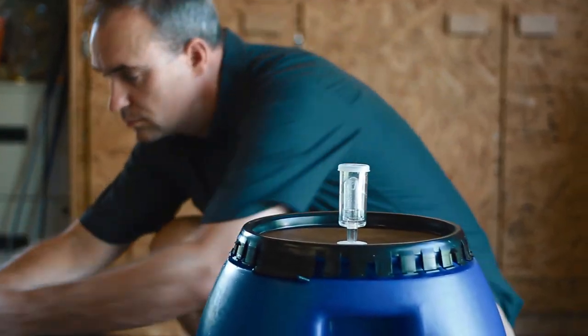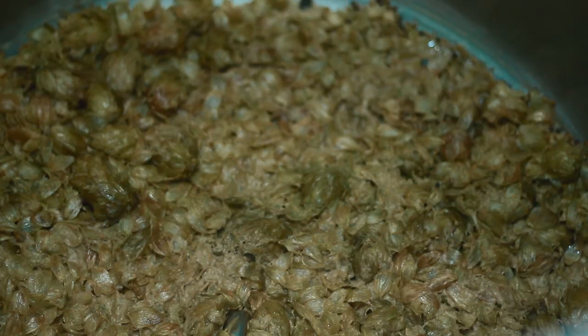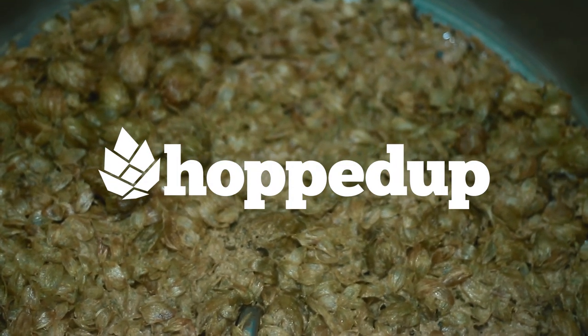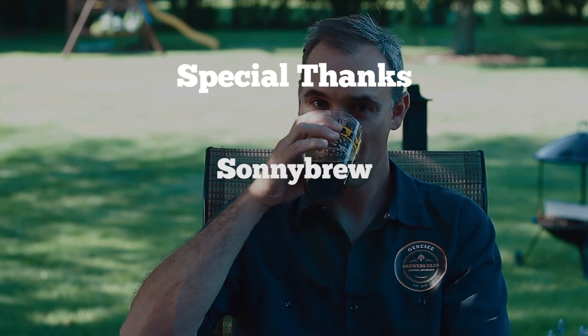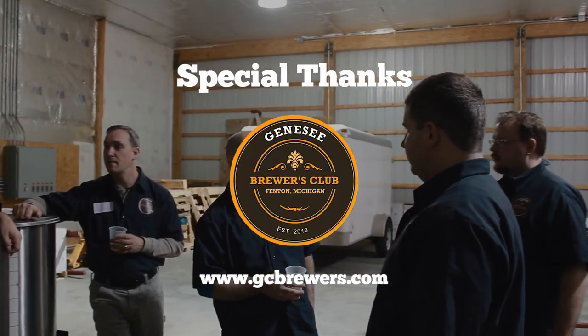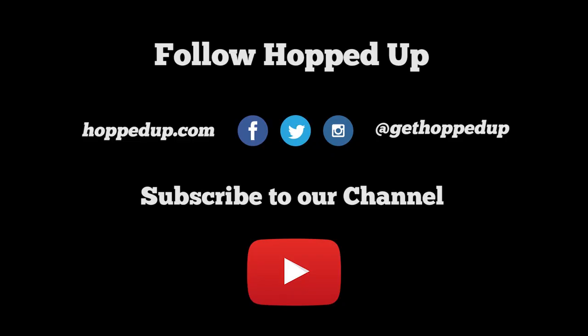For any existing homebrewer or up-and-coming homebrewer: be yourself. Brew what you want to brew. Don't be pressured to make double IPAs or something that you just really don't like. And that is what this episode has been all about.